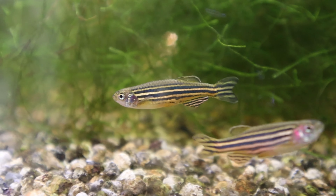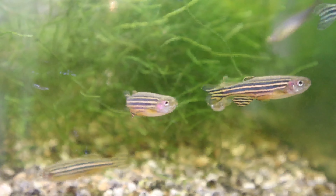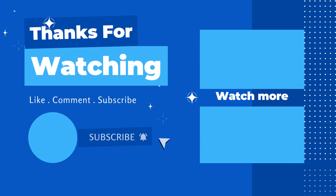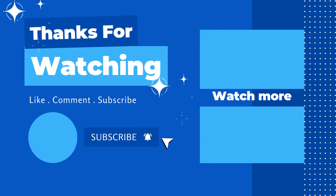So honestly, that's pretty much everything you need to know about zebra danios. And like I said, this also applies to most other danios like leopard danios — they're in the same family, just different types. Anyway guys, I hope you enjoyed today's video. If you did, don't forget to like and subscribe, and I'll see you guys next time. Bye.